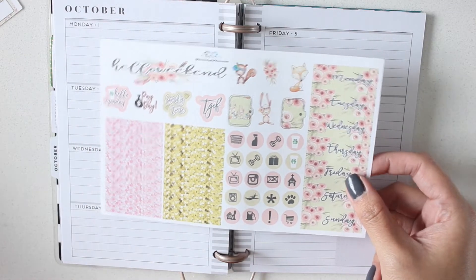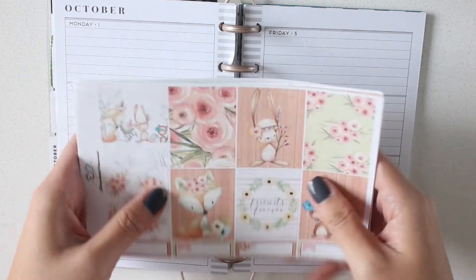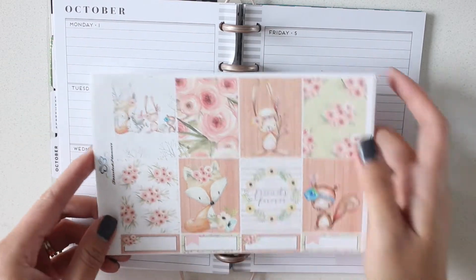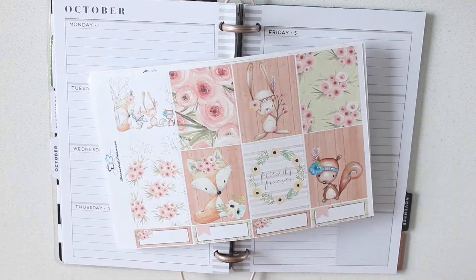I won't be using all of this kit in the mini happy planner. I'm actually going to use it a few weeks from now in my B6 as well, but I just wanted to show you guys how I can use this in my mini happy planner. All right, let's get started.